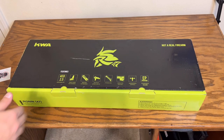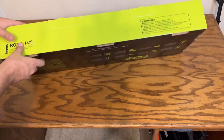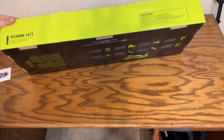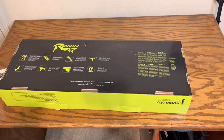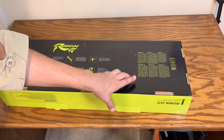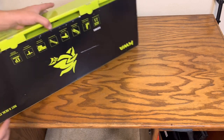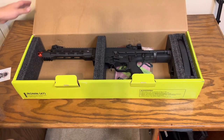Let's look at the box of the Ronin 47. It shows you all the different features it has to offer. It also says 'not a real firearm' — never seen that before. There's KWA branding, and on the other side it shows 'Ronin 47' with warning labels. The back shows a description of each feature in different languages — attention, caution, and warnings.